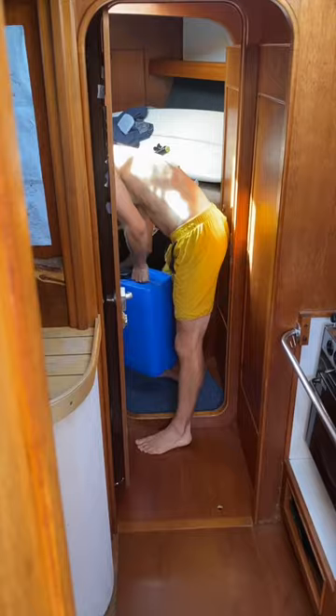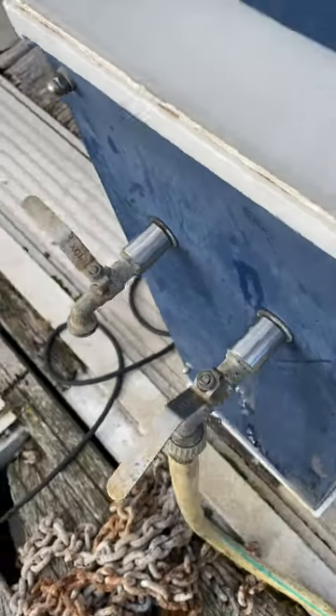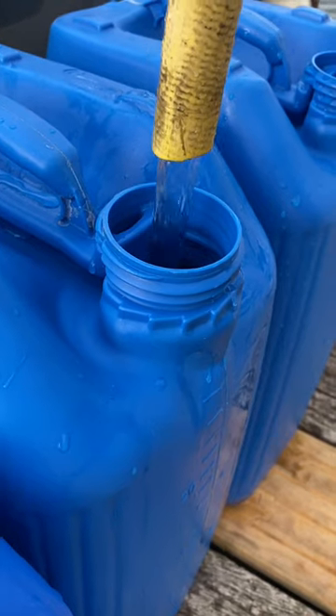How do we get water living on our sailing boat? For pretty much the first 2 years of boat life we relied on filling our 200 litre tanks in marinas and topping them up with 6 25-litre jugs at random taps and hoses on land. And to be honest, this worked surprisingly well.